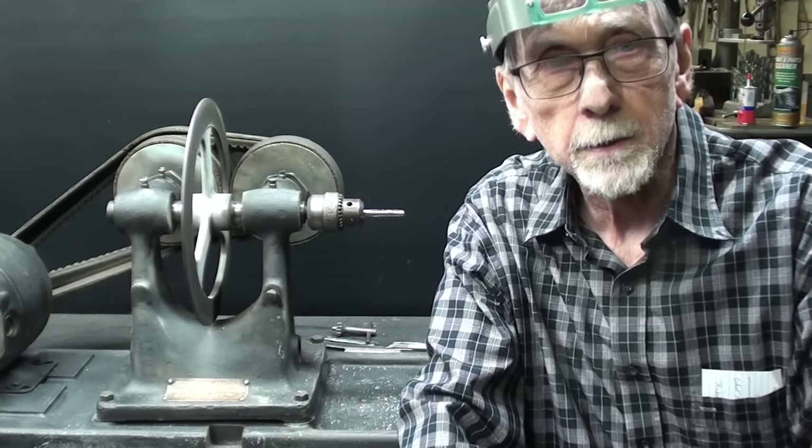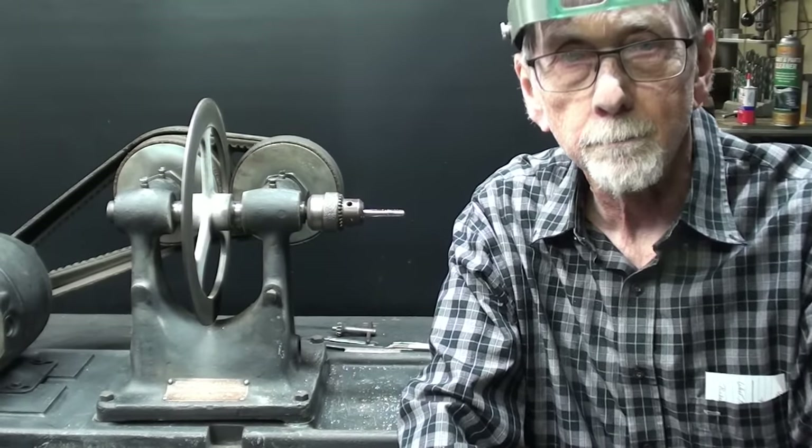Howdy again. It's Mr. Pete, your YouTube shop teacher, and this is episode number 90B of my What Is It? Mystery Tools series.